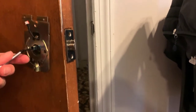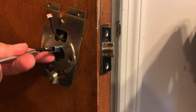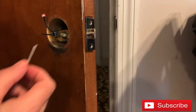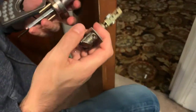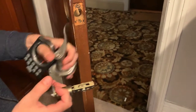There we go, that's all the way. That's all the way. That's all the way. So this just comes off now. And that's how you take apart the LockState 5i Wi-Fi lock.